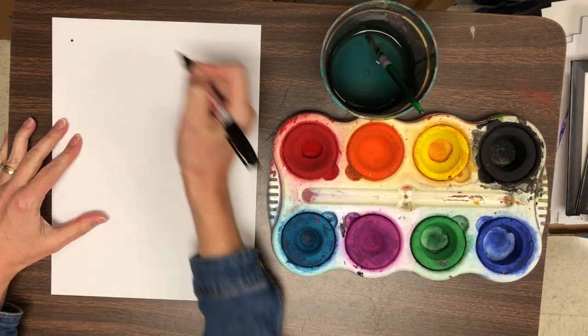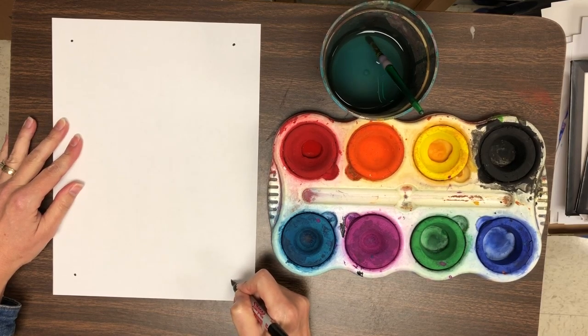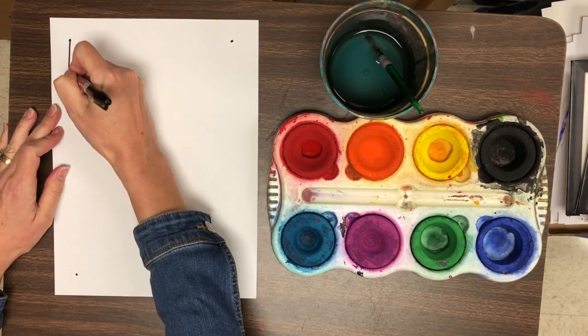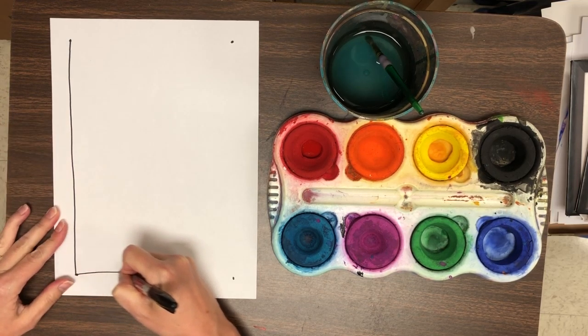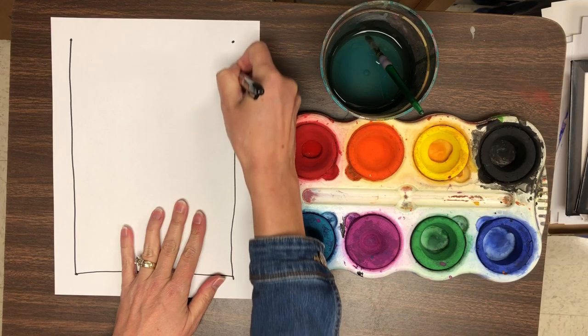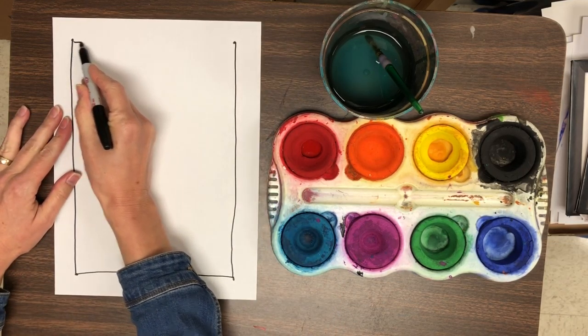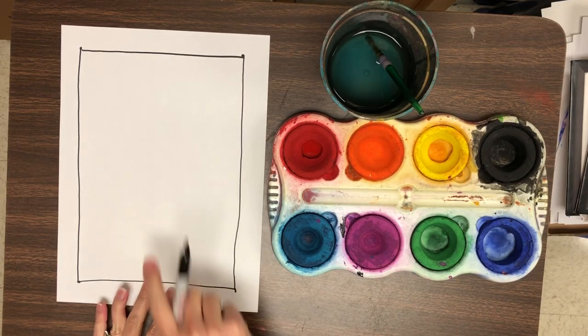We're going to begin by doing just a little bit of drawing, starting with four dots near the corners of the paper. If you can use a black sharpie or a black crayon, that is best. Those things will not smear when they get wet. Connect those four dots to make a frame or a border for your work.